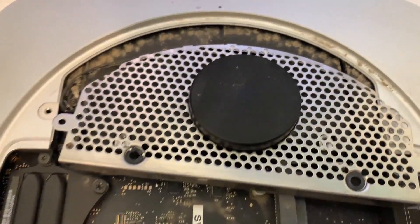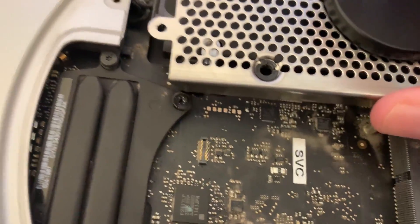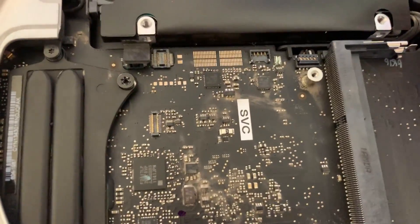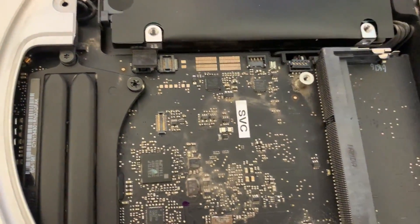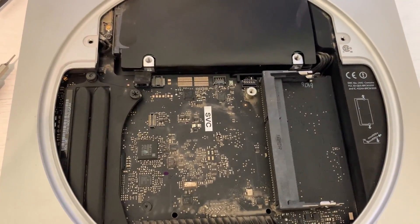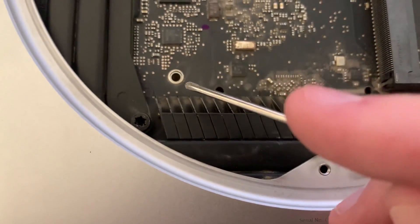Removing two hex screws and two Torx screws, we're able to pull out the Wi-Fi antenna. We just need to remove that cable and move on. Next step is pulling out the motherboard — we pull this connector off and this one off. Now we'll remove some screws from the motherboard — one here and one here.